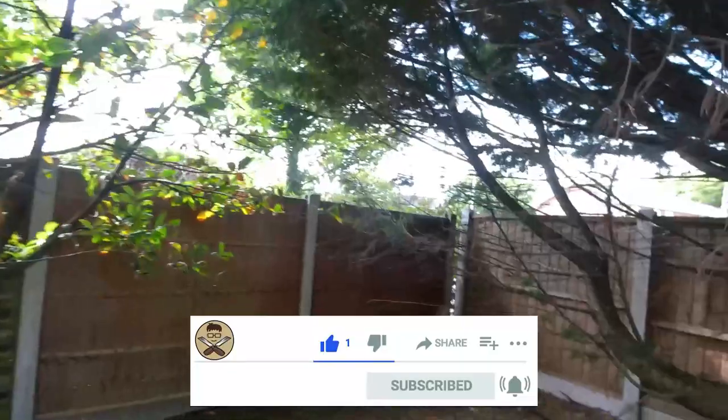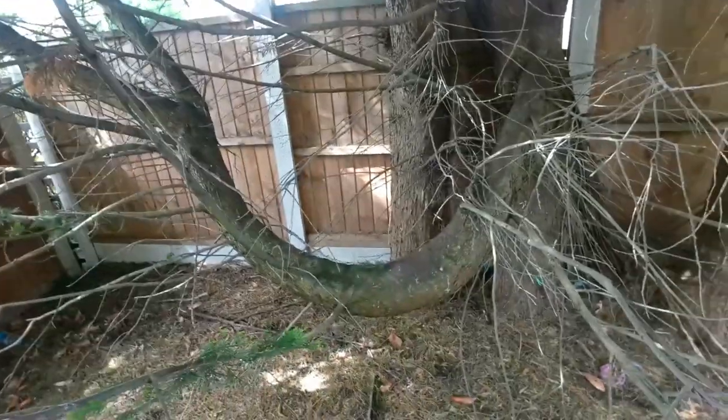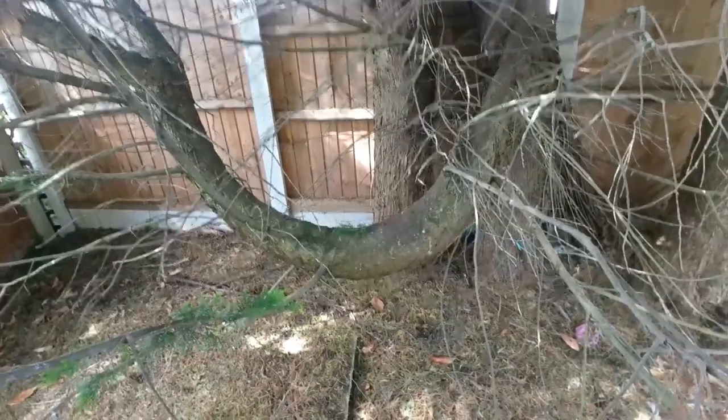The first thing we need to do is we need to cut this tree branch out. As you can see it goes right from here all the way down and across right where we need to put it in. So we're going to chop this out, probably around here, maybe a bit further back to protect it in the future. That's going to be a fun task to do because I don't have a chainsaw.